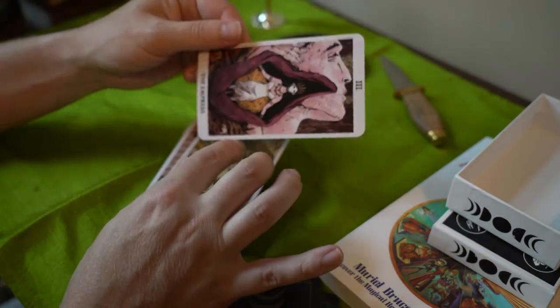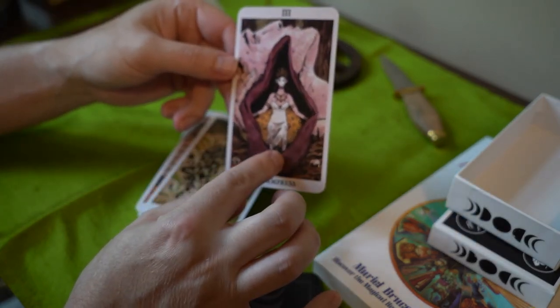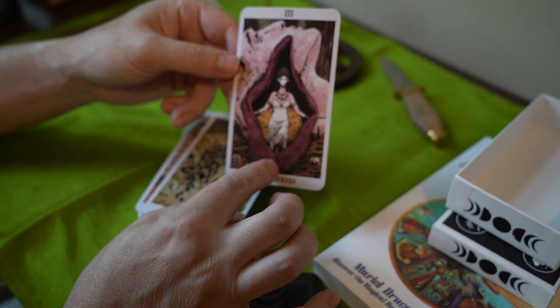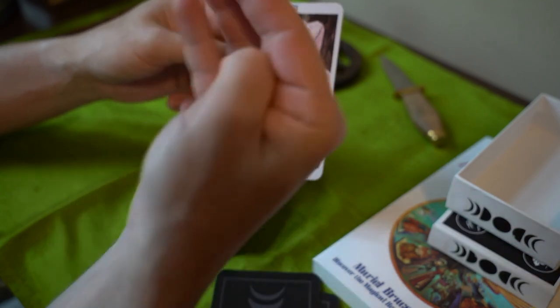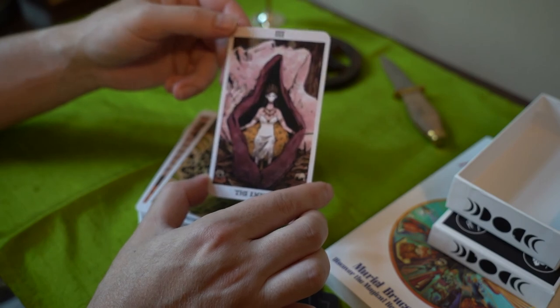Here we have a face — the Empress — with skulls. I'm not sure what this is. It looks like one of those plants that opens up and it stinks really bad. I've actually never seen one of these other than the voodoo lily.